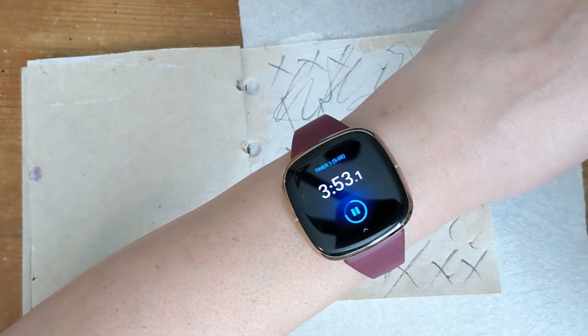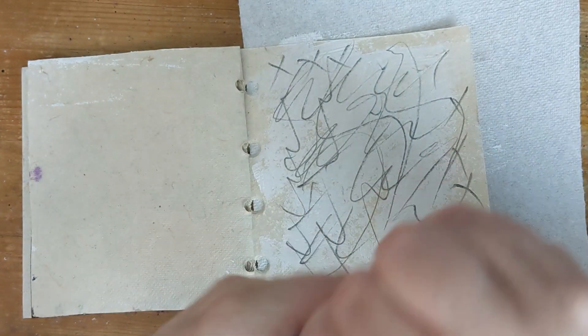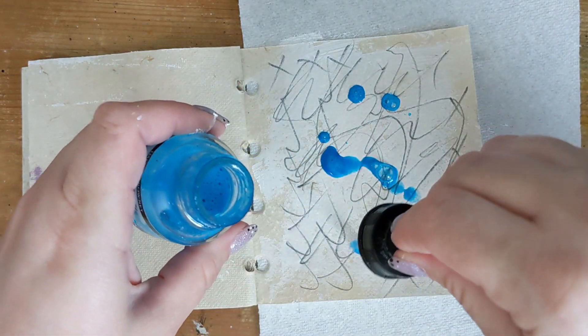Once the layer is dry, I'll reach for a fluorescent blue acrylic ink, splat some down on the gesso, and move it around with my fingers before pausing the timer again.